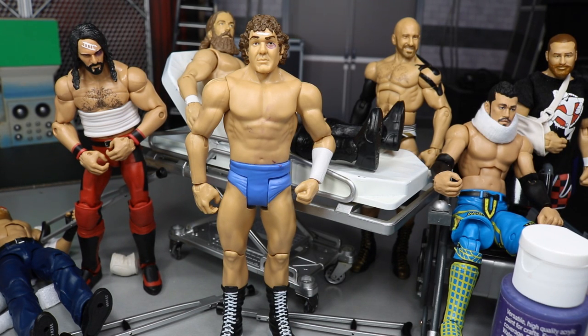That's everything you need to know about giving injuries to your figures. Go to Ringside Collectibles for the ultimate stretcher, wheelchair, crutches, and all that. The rib wrap from Macho Man, the arm sling from battle packs, and the knee brace from Stone Cold are also great options. I hope you enjoyed the video - comment, like, subscribe, and follow me on Instagram and Twitter at MB Damn Toys.